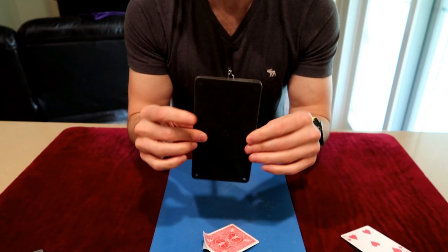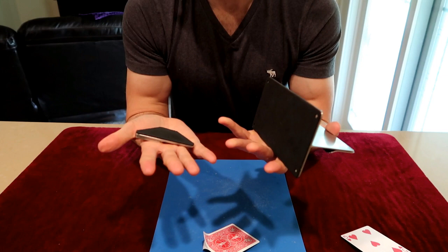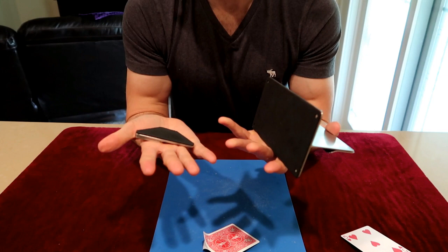Now let's get into the card splitter jig. This is 125 euros — it's two pieces. If you buy both jigs you're looking at spending about 224 euros or roughly 250 dollars. So there is that initial investment, but it does make splitting cards literally child's play.